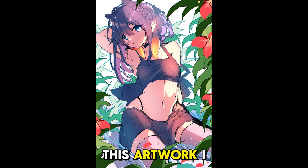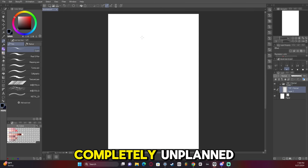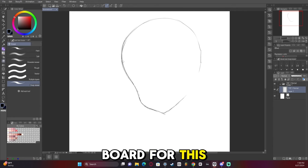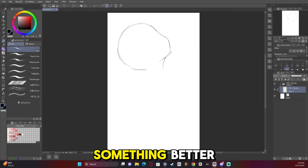I couldn't wait to talk about this artwork. This is an example of a sketch that is completely unplanned turning out to be better than my planned artworks. I didn't even do a mood board for this one. I just started with the head like I usually do, and I hoped that the reference I had would eventually guide it into something better.